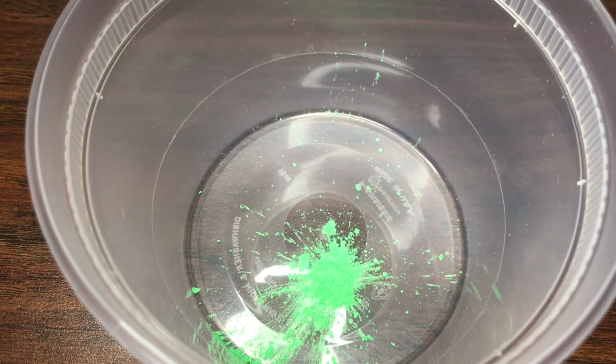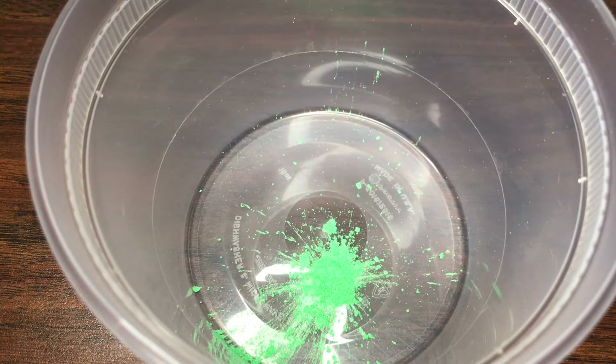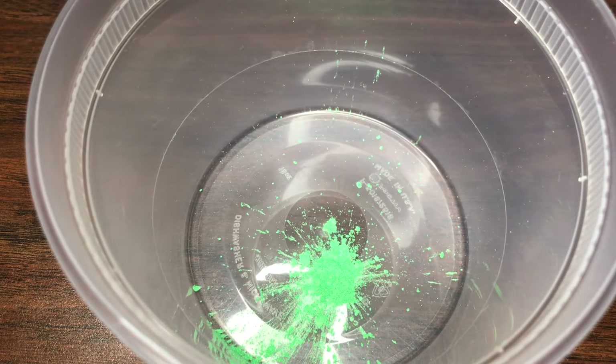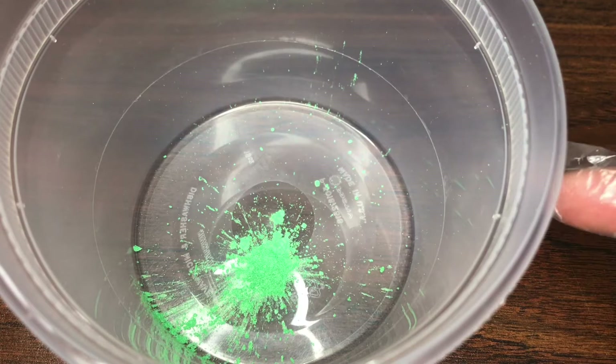Hey guys, welcome or welcome back to my channel! In today's video I am going to show you how to make lip gloss — and tada, this is the surprise that I wanted to show you guys. I hope you enjoy this video and let's get started. As you can see in this bowl, I already have my pigments.